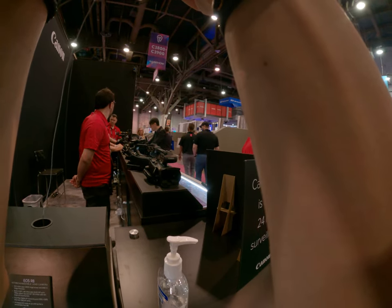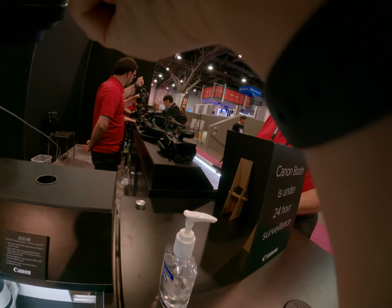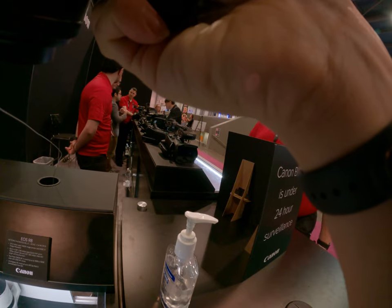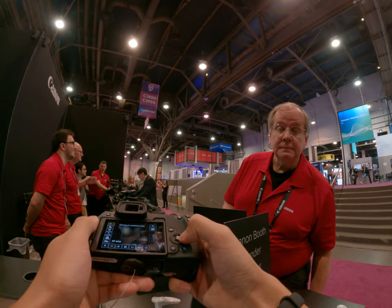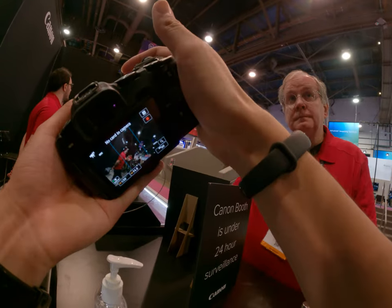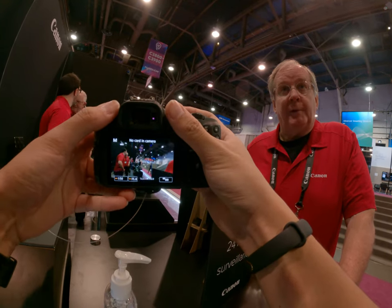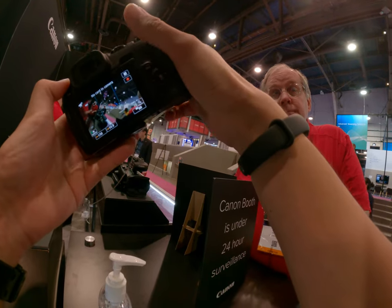If you want a good all-around focal length, you could get the body with the lens. All of these can mount on that — it's just a matter of choosing. It's a very small camera. I'm deciding between the R8 and the R7, trying out the R8. The biggest difference is full-frame versus crop sensor, and I've used the 70 Mark II in the past.